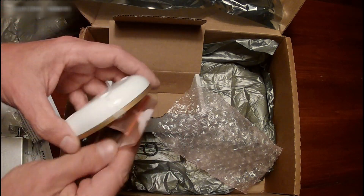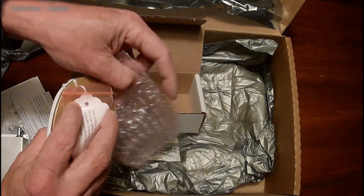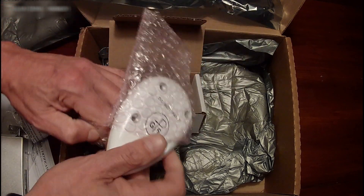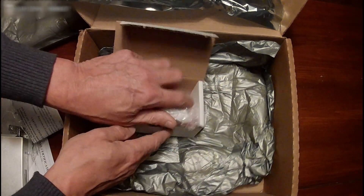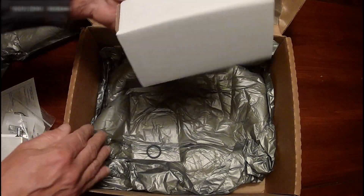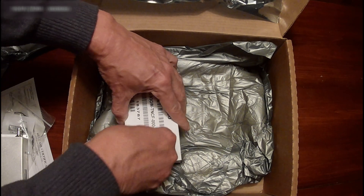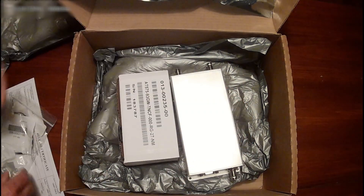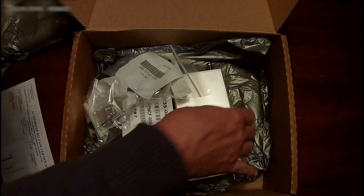That's the GPS antenna. So even if you have a WAAS-compliant position source such as a Garmin 430W or one of the GTN series, you're still going to get the antenna included. I'm not sure of a way to order it without the antenna, so if you already have a compliant position source, you could probably take that antenna and put it on eBay. It's a GA35 antenna, I believe.